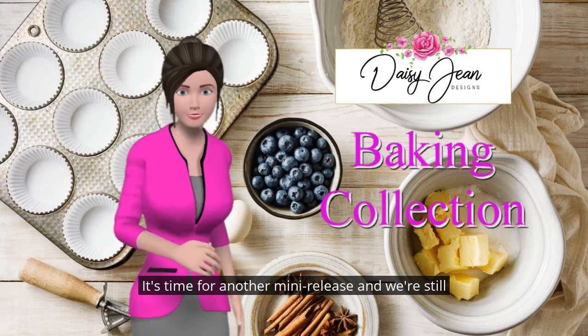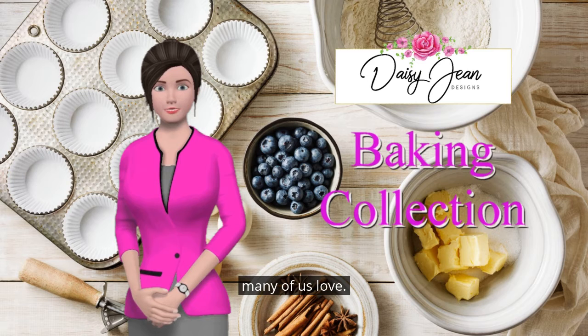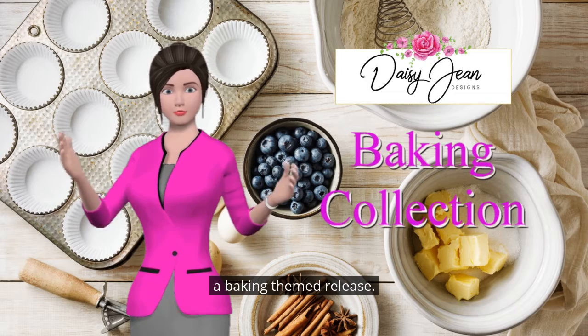It's time for another mini-release, and we're still celebrating the professions and pastimes so many of us love. This month we're heading into the kitchen with a baking-themed release.